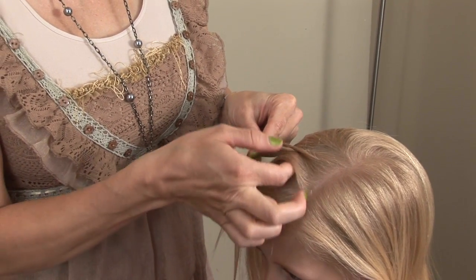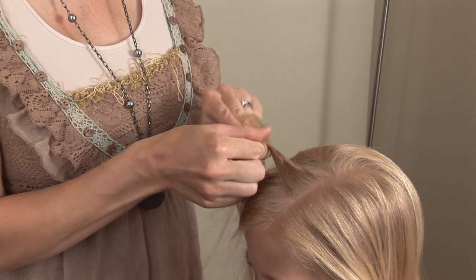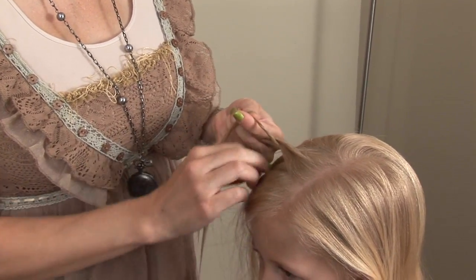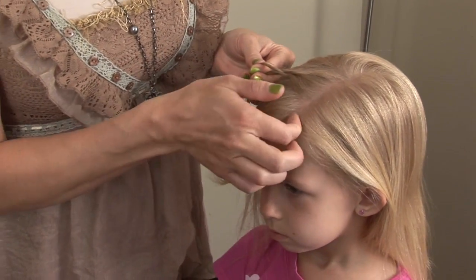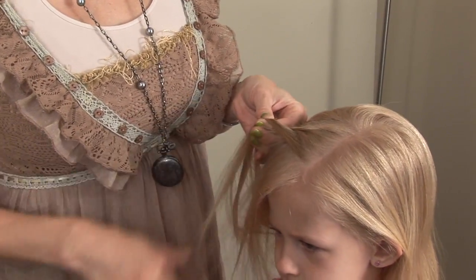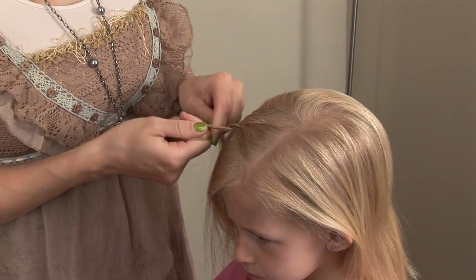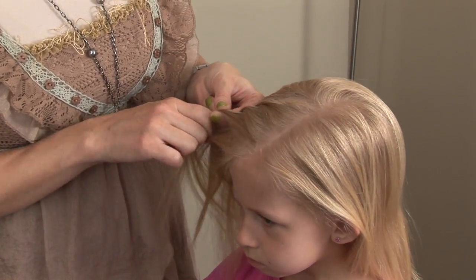Then I'm going to grab just from the one side. So this little part in the front will just be a lace twist French braid because we're just adding from one side. It kind of looks weird, but it won't look weird when we're done. And you just keep adding on just from the same side.